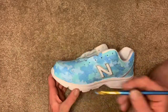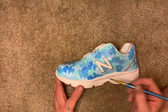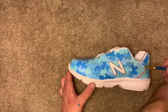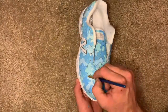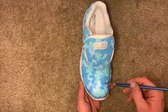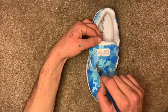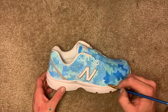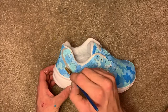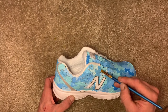Now you can see I'm going over the more teal color, all the way over everything, then the dark blue — way way faster doing the second coats. You can see how crazy the difference is from the first coat to the second coat. These were a really fun pair to do. I love doing my camo design.